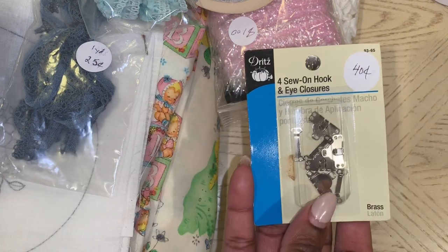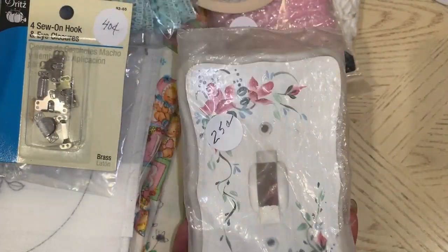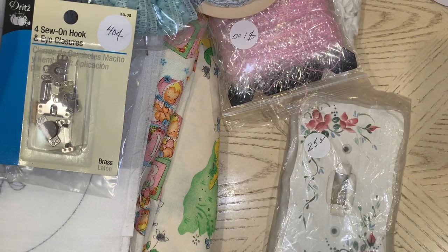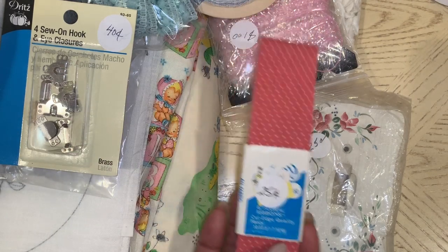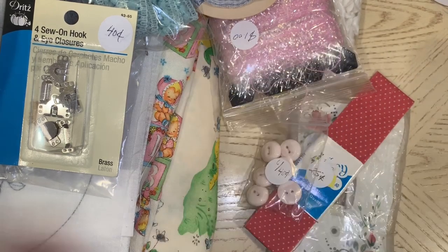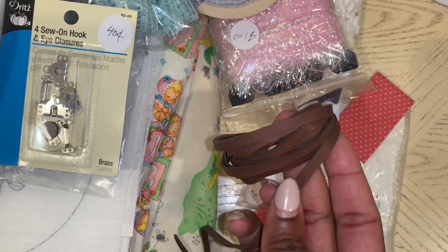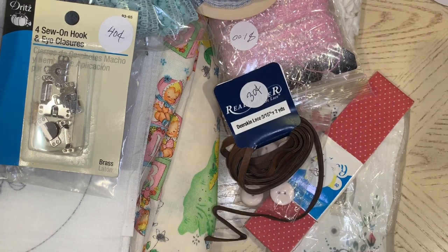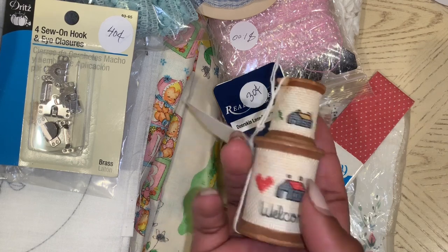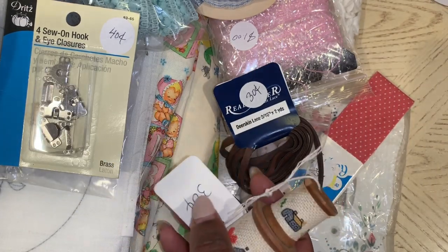I got some hook and eye closures for $0.40. This light switch cover — I thought it was super pretty, and it was only $0.25. I got this polka dot trim for $0.25. These gorgeous pink buttons for $0.40. And this deerskin lace — it's like a leather almost — for $0.30. I just wanted it to sit where my little sewing stuff is in my craft room.